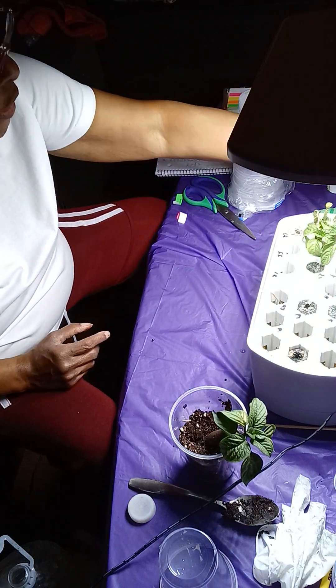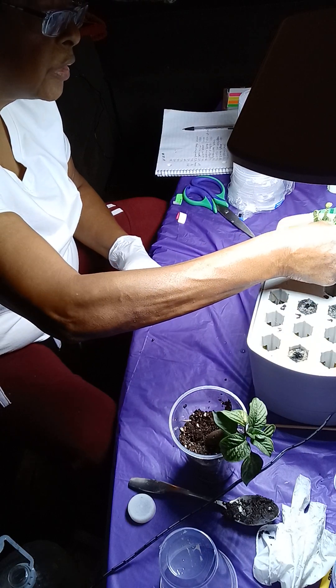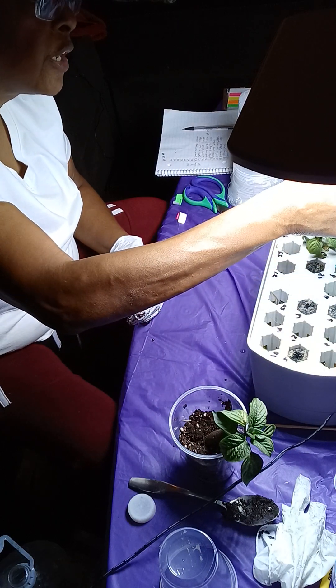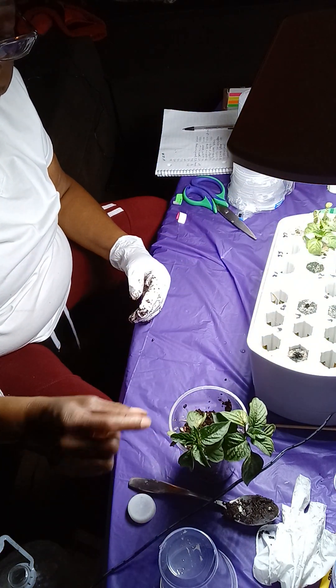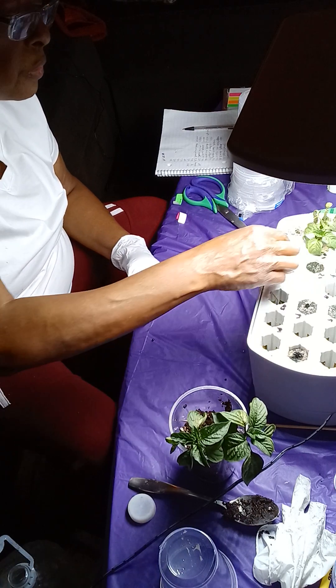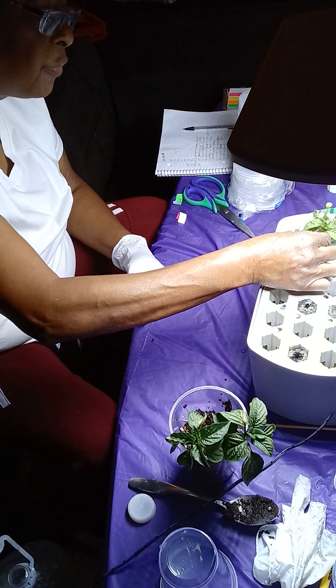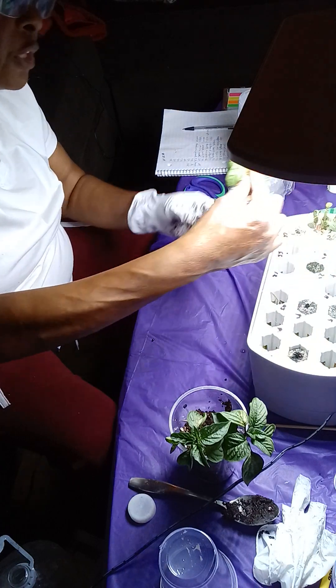Instead of transplanting, now I'm looking at it — let's see what this one looks like. I'll take it out. Yeah, I don't even see no roots on here at all. So that's what we're going to do. I know those don't have no roots. This one don't either — look at that. They don't have no roots.